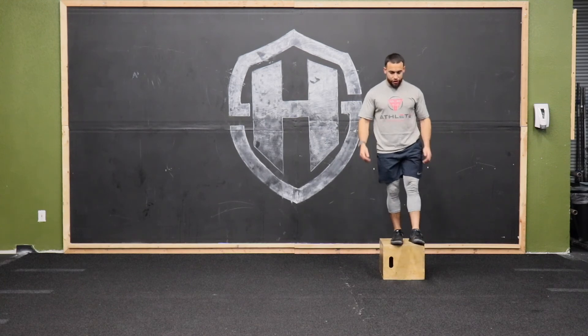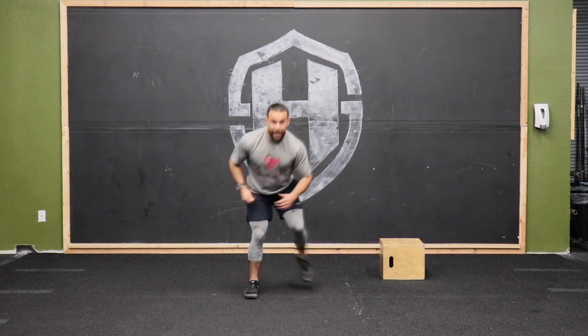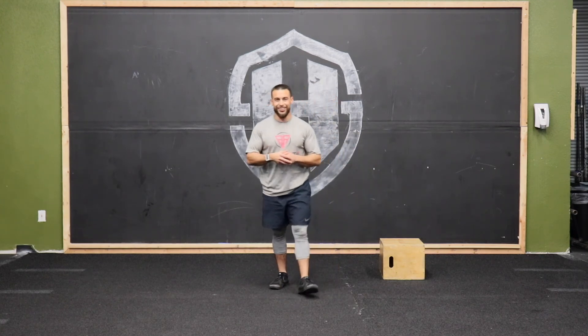So again, just like so — nice drop off, touch, go, land — and that's your depth single leg jump to skater landing.